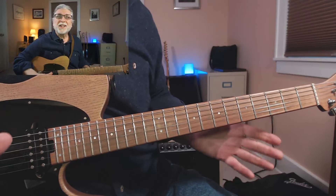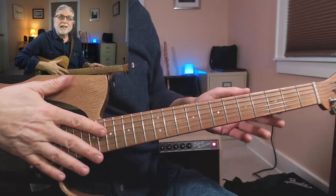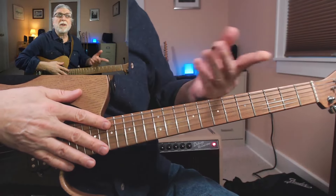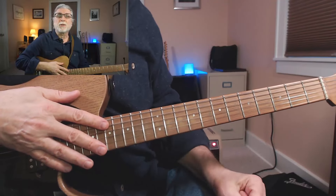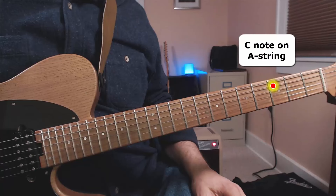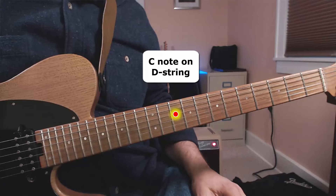You probably know this, but just in case — each string on the guitar has all the notes on it in frets 1 through 12, but they're in different places on each string. For example, here's a C on the low E string, a C on the A string, and a C on the D string.